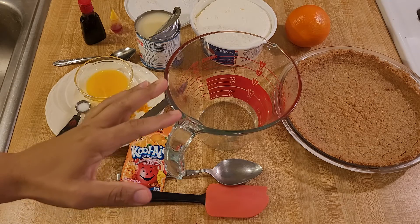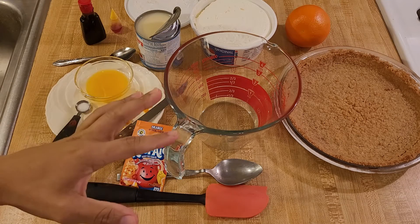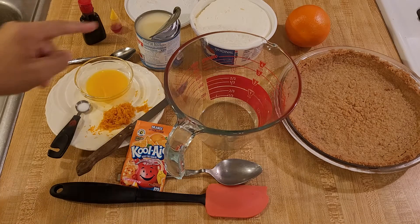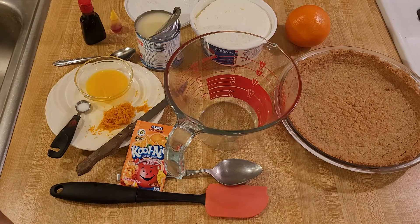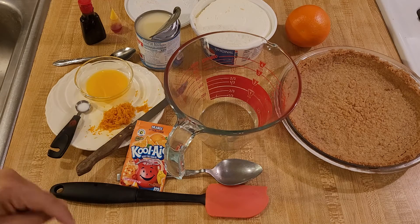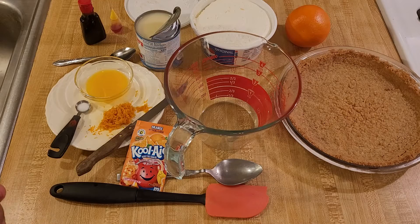The original recipe for the orange Kool-Aid pie had a very simple filling: just one 14 ounce can of sweetened condensed milk, one eight ounce tub of Kool-Whip or whipped topping, and one small 0.15 ounce packet of orange Kool-Aid. You just mix everything together, pour it into the prepared graham cracker crust, chill in the refrigerator, and that's it.